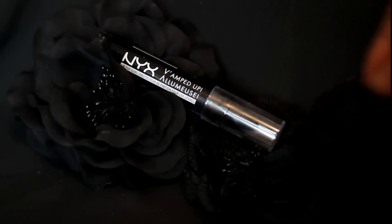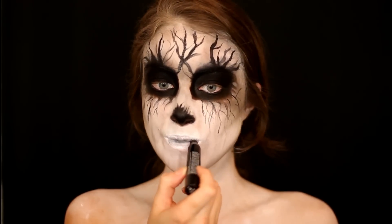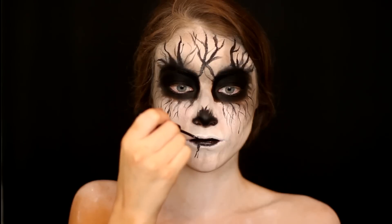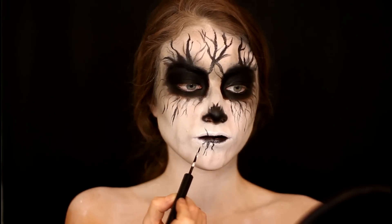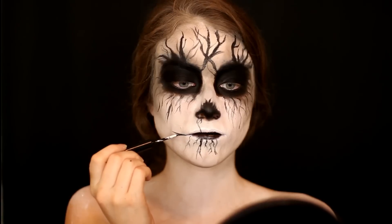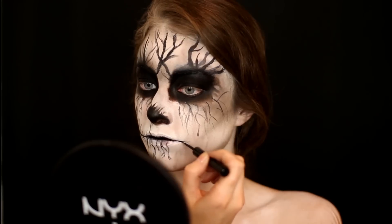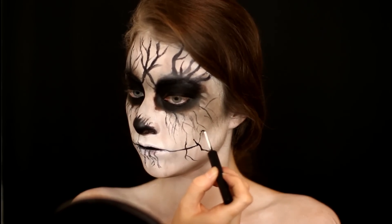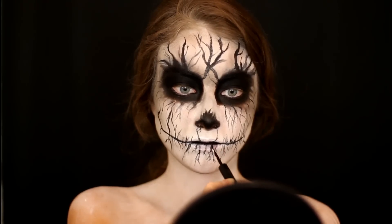Then I'm taking the NYX Vamped Up Lip Crayon and placing it on the direct inner part of my lips to make them look really dead and black in the middle. Once I build up that black intensity on the center of my lips, I'm going back in with that matte liquid eyeliner and extending the line of my lip line out to make it really thin and long, then repeating the same vein and crack line process around my lips.